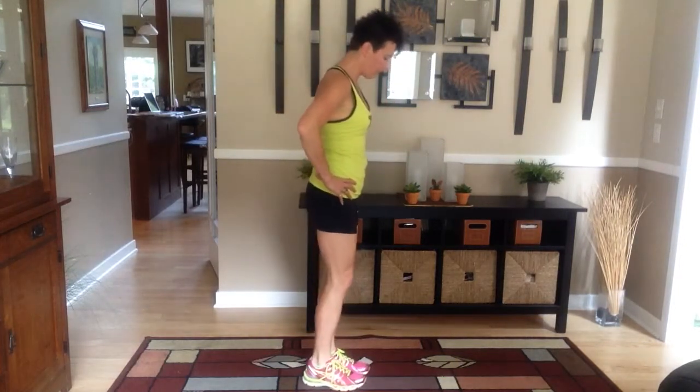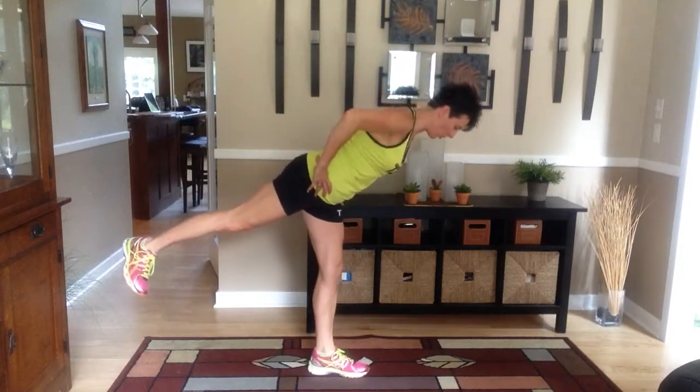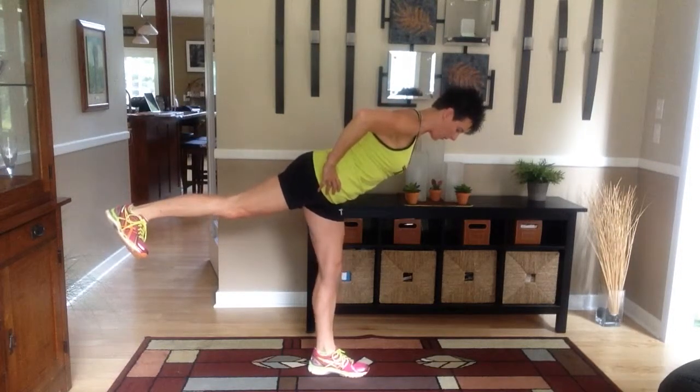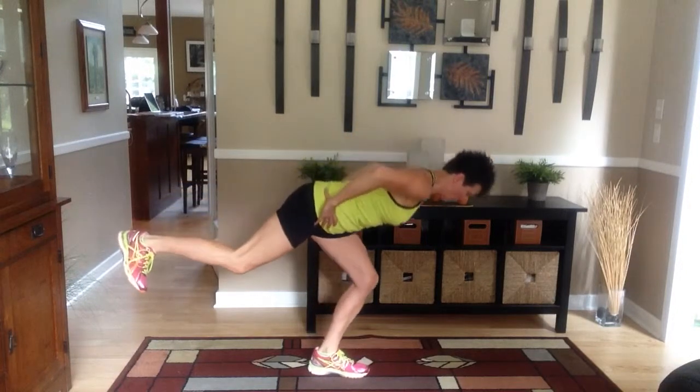Warrior 3 is where you're going to stand balanced, you're going to hinge over — not bending, you're hinging — flat back, hinging over with a flexed foot, flat back, and you're going to squat.